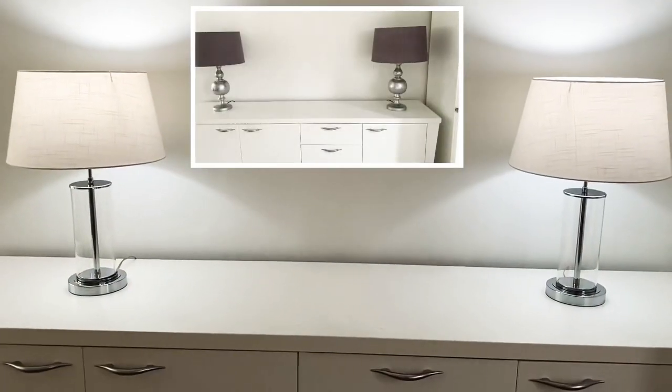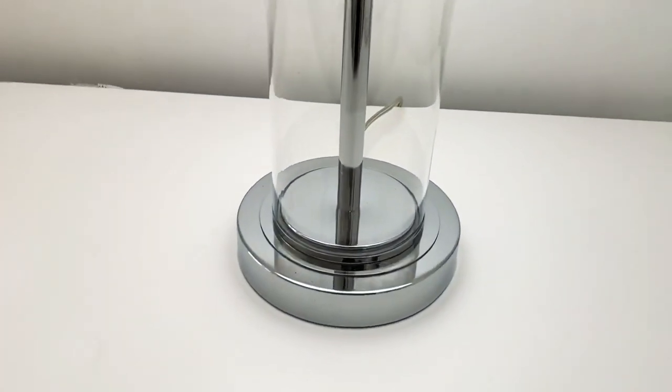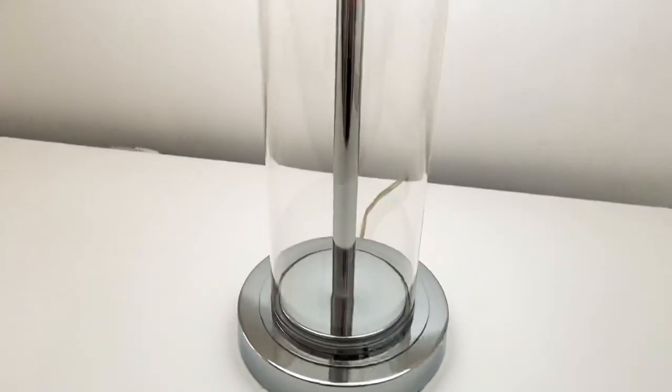And here is a shot of the before. The lamp shades are lighter and brighter, and I think it has this very pretty crisp, clean look to it — and I am really loving it.